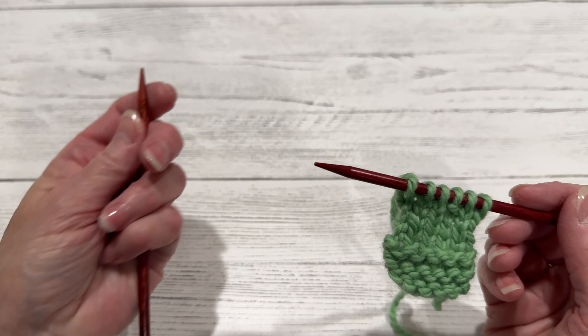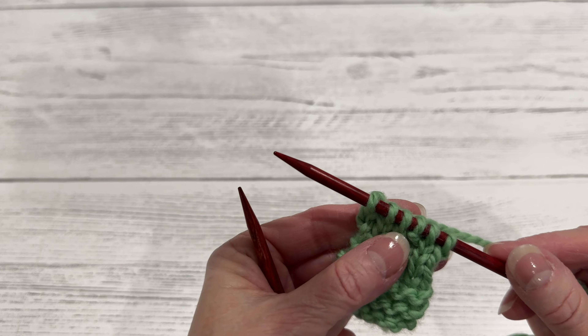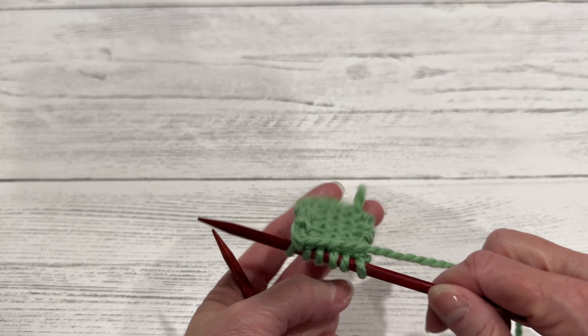So what I'm going to do is show you how to back out knit stitches first, and then we'll get to the end and we'll back out the back side, which are purl stitches.